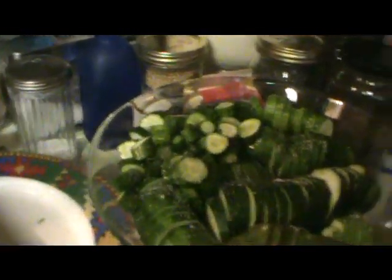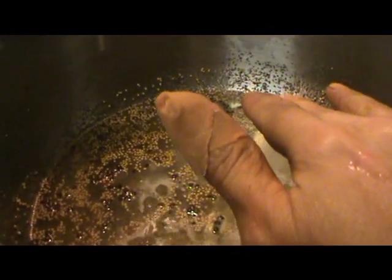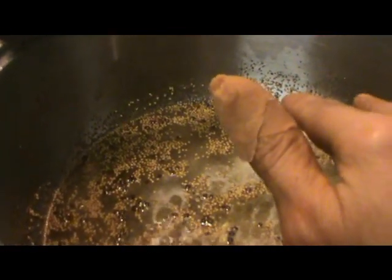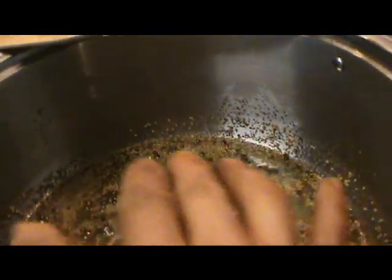Moving along — this is four cups of vinegar, four and a half cups of sugar, two tablespoons of mustard seed, one tablespoon of whole allspice, and two teaspoons of celery seed. You mix it all up and just bring it to a mild heat.